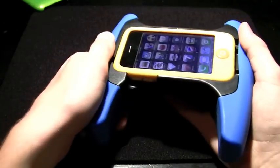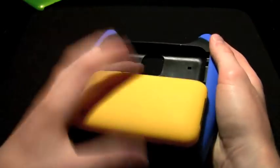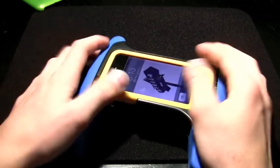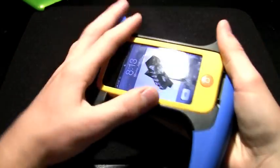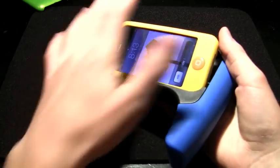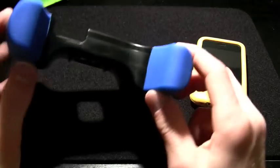This is a nice feature — this is how you get the phone out. It's very simple and easy. Instead of having to rip the phone out from the bottom, you just push the back up and it pops out. That's a nice little feature.